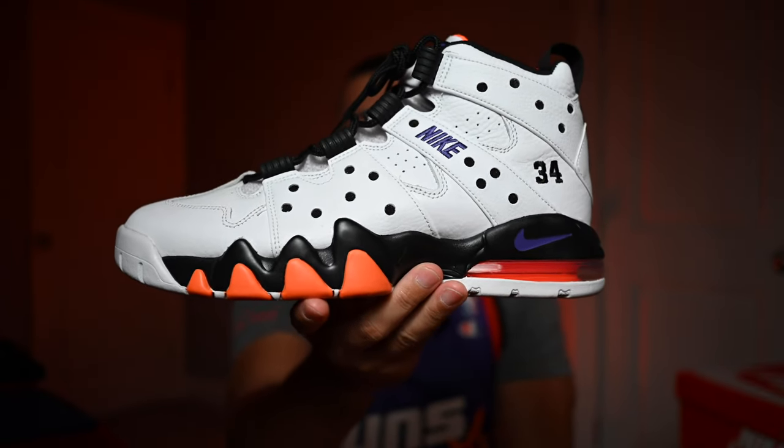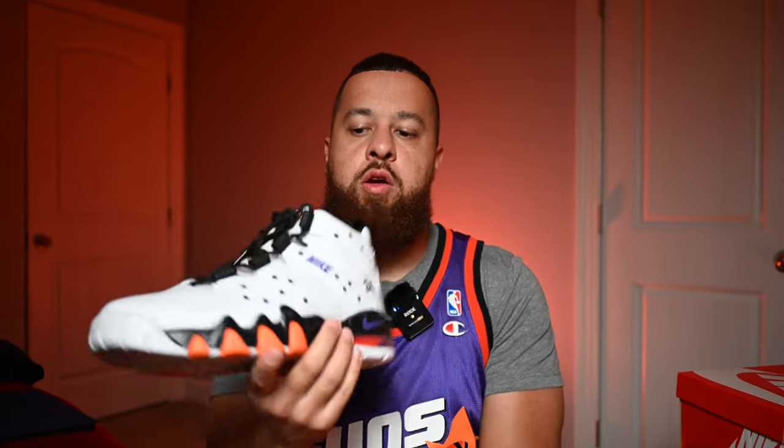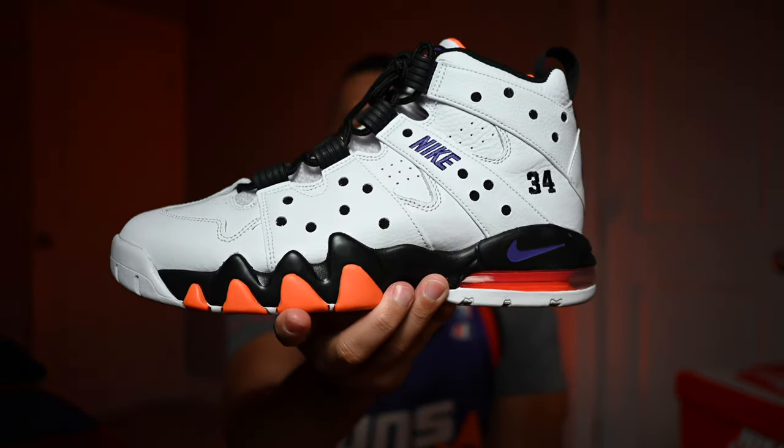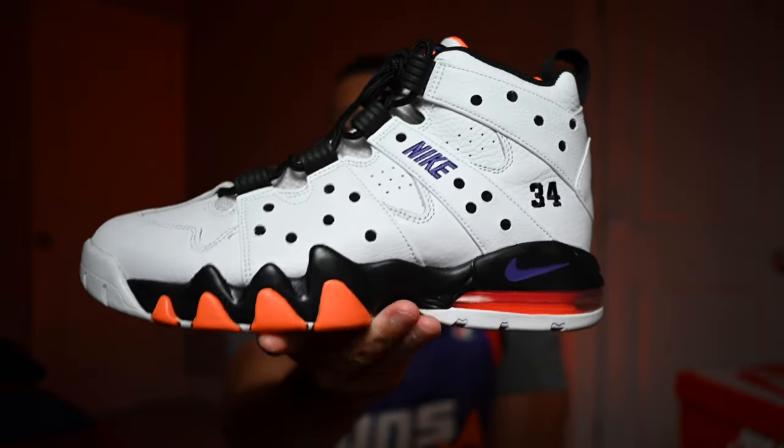All the colorways — the OG colorway which is my favorite, the white and purple, the white and royal — the releases are just kind of all over the place. It drops on this date, or you don't hear about the release date, or stores get late shipments. It's been really hard to grab these. When these released, I think it was a month or two ago, I tried to pick them up, took an L, had no chance. Then I saw a tweet that Snipes had a restock and they had my size, so I went ahead and grabbed them.